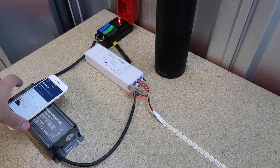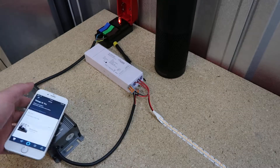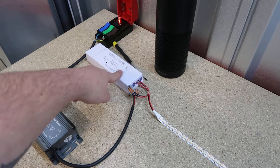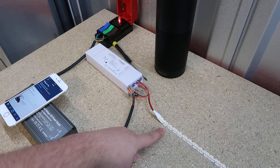First time you use the Echo Plus, you're going to want to download the Amazon Alexa app from your app store. Follow the instructions to sign in with your Amazon account and also your Wi-Fi network. On this simple setup I have my 100 watt driver connected to my single color Zigbee controller, connected to my 240 LEDs a meter warm white LED strip.